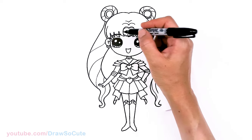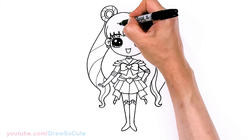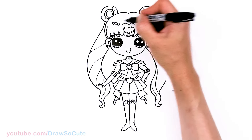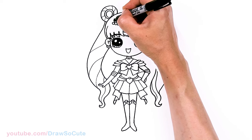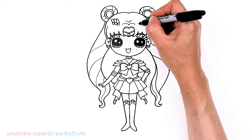And other than the bow, I also forgot her hair — same thing on the other side, but right here.